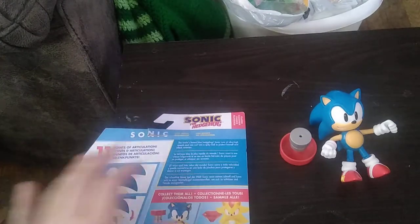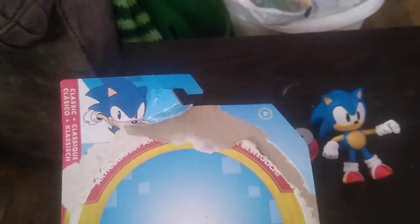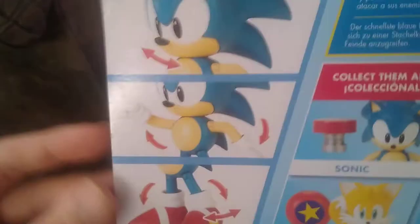Well, this is a nice figure, but before we look at that, we're going to look at the packaging. Some nice artwork of young Sonic, a ring around the packaging — that's nice. And a product shot of Sonic, nice. Any other figures in the line, like Tails, Knuckles, Shadow, Super Shadow? I really got to get my hands on those figures.